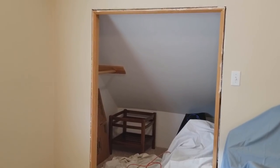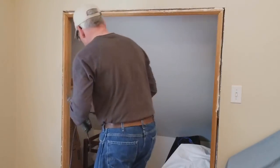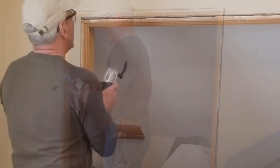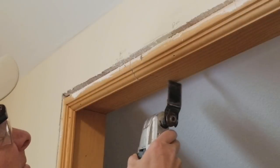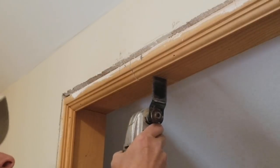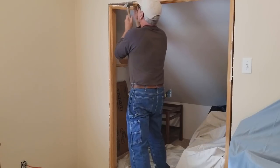I have created some odd-shaped doorways in the upstairs of our house by trying to take advantage of high-pitched roofs to create additional storage space. The problem is there are no pre-built doors that match the size of the spaces that I need. These doors will be paint-grade. I need quite a few of them, so I've come up with an inexpensive way to make them. These will also be installed as barn doors, so I have quite a bit going on in this project.